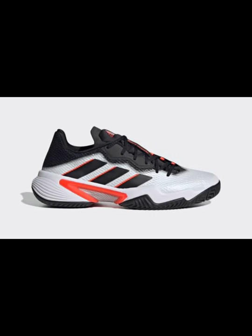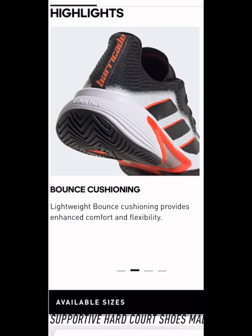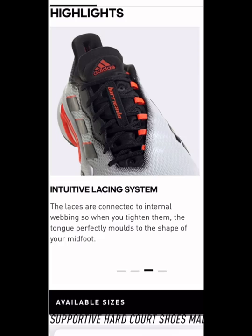Hey everybody, it's Andy from Tennis Euphoria and today I'm reviewing the new Adidas Barricade, something that tennis coaches and tennis fans will have been really pleased to see. And certainly for me, you always think of comfort and durability when it comes to barricades. Let's hope that this new iteration is the same.